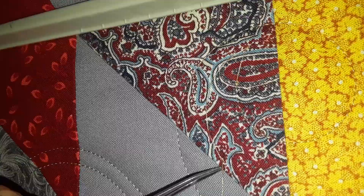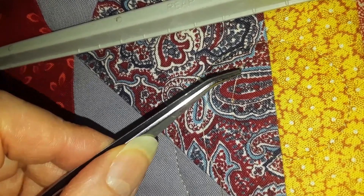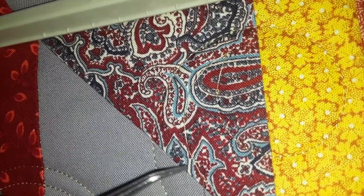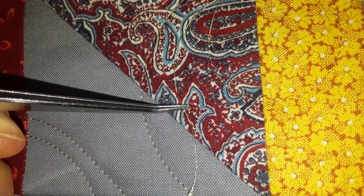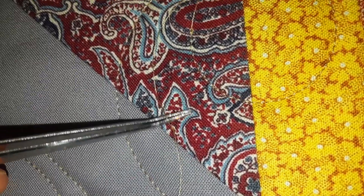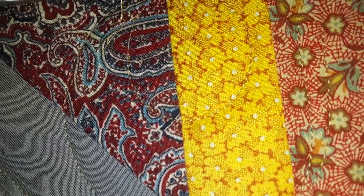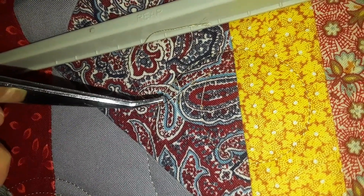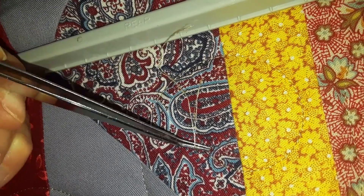Usually mine does catch. So counting — one, two, three, four, five, six — and then it jumped. That's four that didn't catch. But we still have our thread tail here. You just stick your tweezer under the loop, under the stitch, and lift up. Then you can pull on this, which pulls out a loop of bobbin thread. You can do it in many different ways to get it to release.